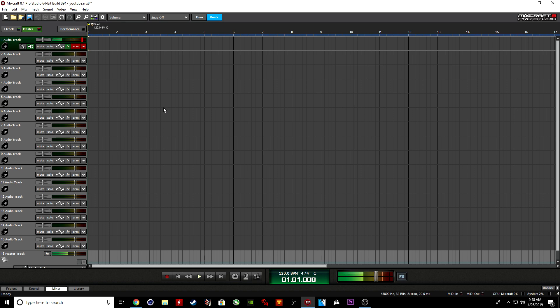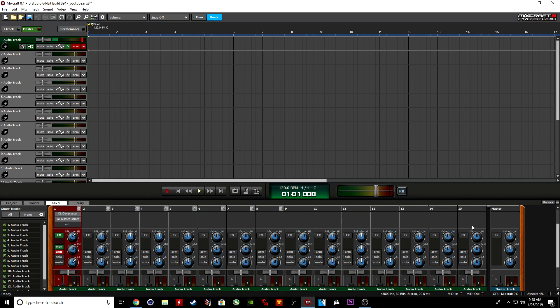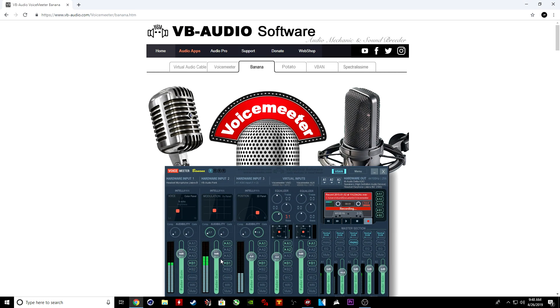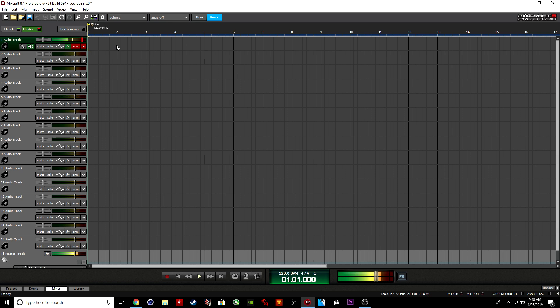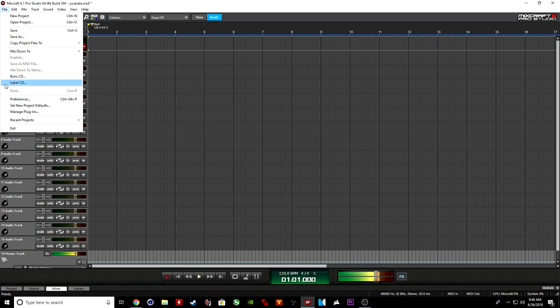So pulling up the program — this is the program I use. A lot of people only use the EQ things, but I like using this because you can do way more with these audio programs than you can with a regular EQ. It's the same difference — you see these EQs down here, solo, mute, arm — it's all the same thing. What I do first is go to File, then Preferences. Once you pull up Preferences, it's going to show you your recording tab — what equipment are you using — so you find your microphone.